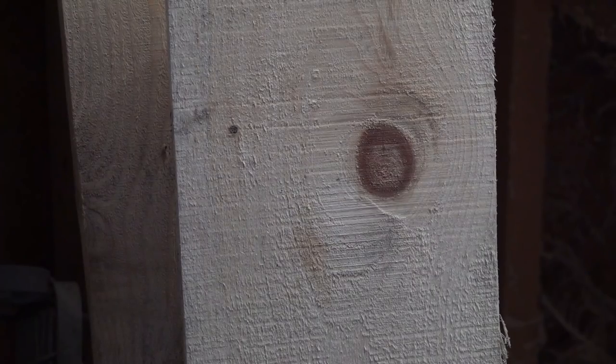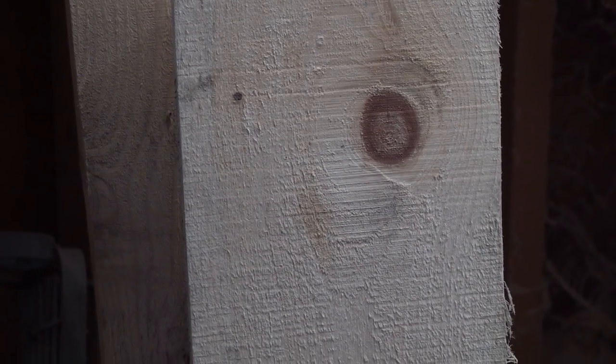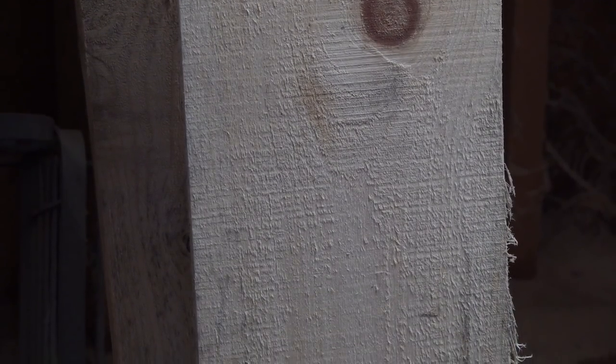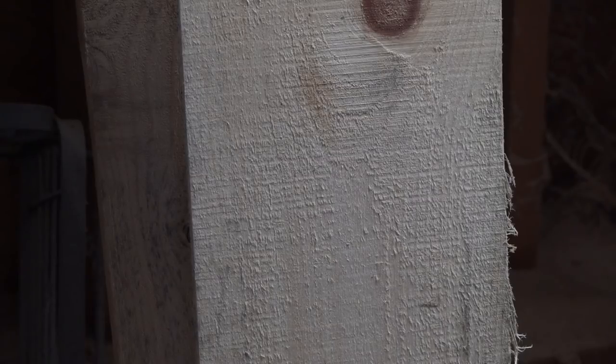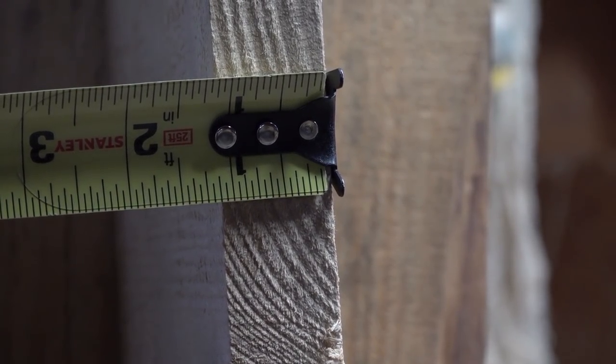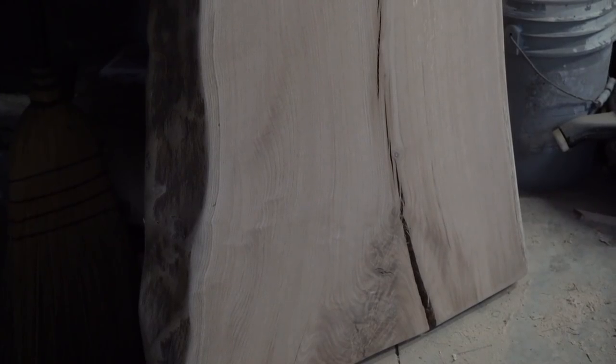This lumber is cut with a mobile mill that a friend of mine owns, and I buy it from him after it's aged a bit. Here's a nice pine piece we're going to use today — it's about an inch and an eighth thick. If you're buying dimensional lumber at the hardware store, this would probably be a three-quarter inch piece.